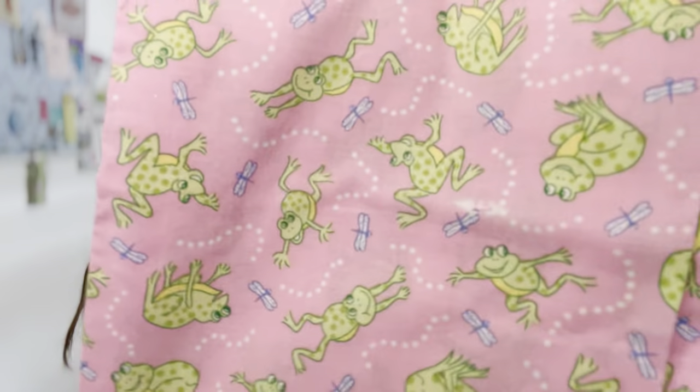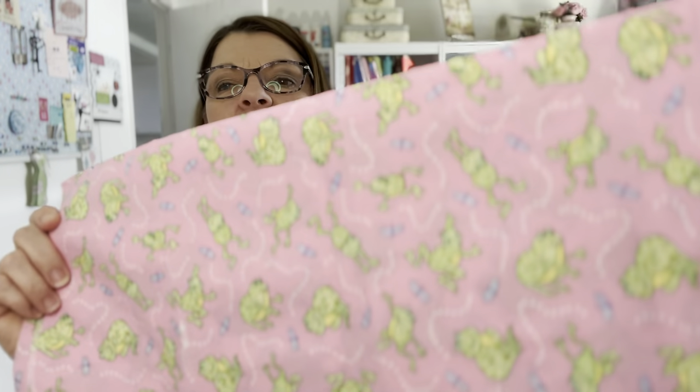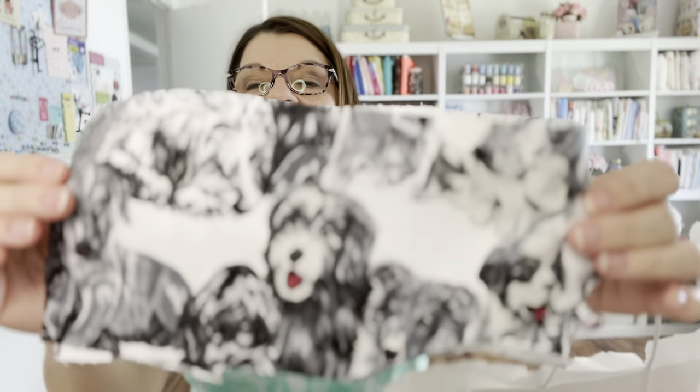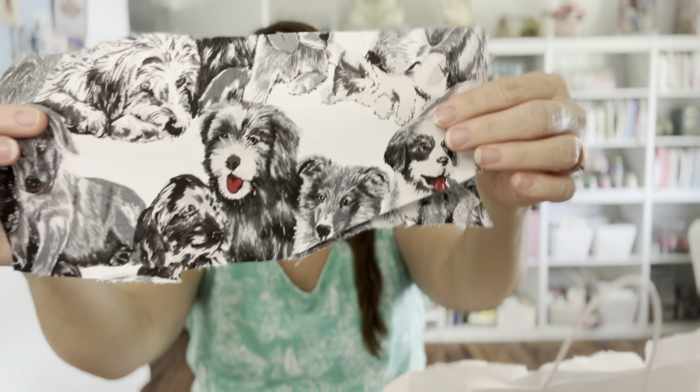Oh, here's some little frogs - there was somebody I watched who said they love frogs, I don't remember who. Comment below if you remember! It's little pink frogs - how cute! All kinds of cute little scraps. Look at the fire trucks - that is adorable! And 'give a dog a bone' - can you see that? That is so cute - there's a couple of those. And here's some little puppies! This would be fun to put in a little scrappy quilt.